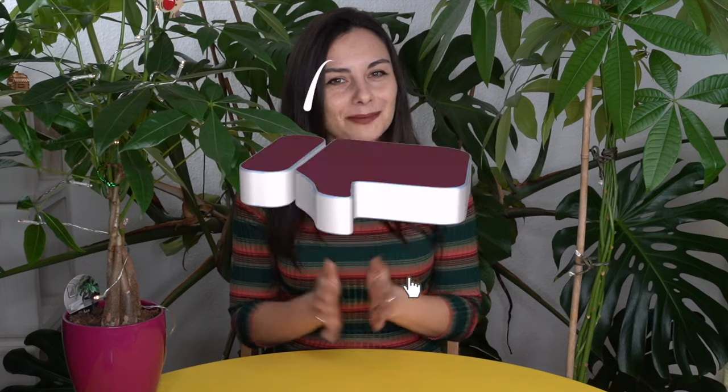If you'd like to know my recipe for the soil for Pachira Aquatica, watch this video here and I'll see you next time. Don't forget to subscribe, click on the bell button, share the video with your friends, and I read all your comments down in the comment section. I'll be very happy to talk to you later. See you!